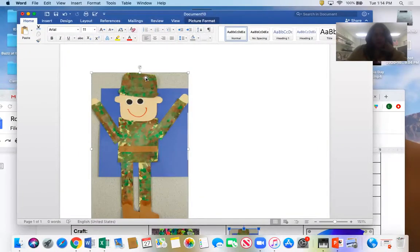You can see a couple of different parts are going to be painted. You can use the green paint — you can roll it, dab it, whatever your little heart desires. You're going to do the hat, the arms, the body, and the legs all in green.